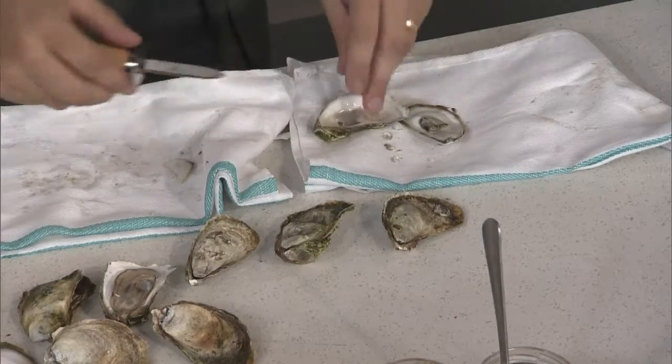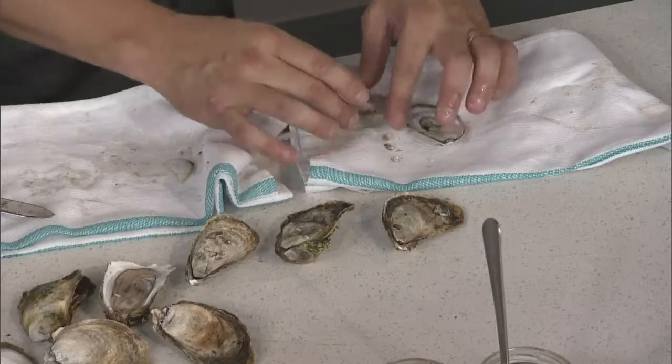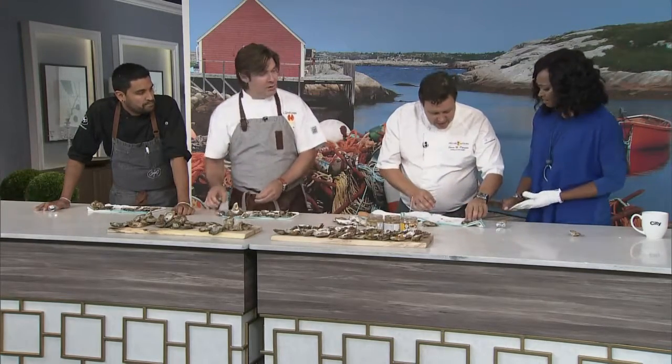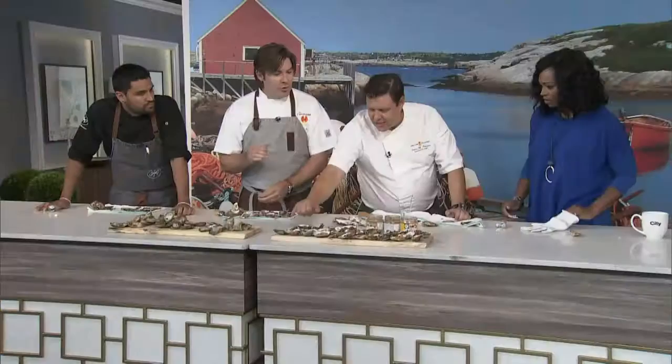The greatest thing with oysters is you can do what we call 'pop' them — you do that, put the shell back on, put them in the fridge. You can do that about an hour before your guests get there, so you don't have to sit there struggling in front of your guests. Then all you do is simply top them with some nice little garnishes.